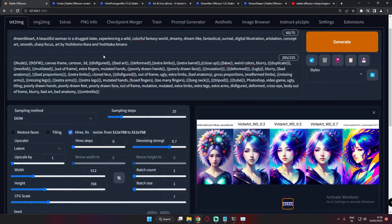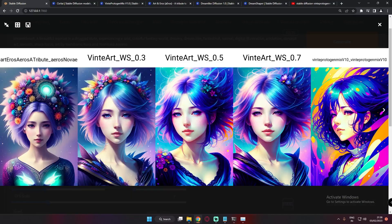The next prompt is: a beautiful woman in a drug state experiencing a wild, colorful fantasy world, dreamy and dreamlike. Art & Arrows gives an amazing result here. Winter Protogen Mix produces something like a sketch or painted image — literally amazing though not realistic, more like a painting. On the weighted models at 0.3, 0.5, and 0.7 the results are all pretty amazing. I'm really loving these weighted models.